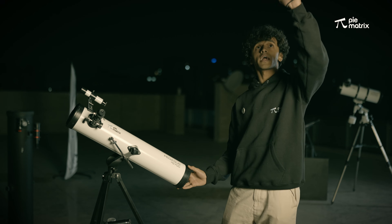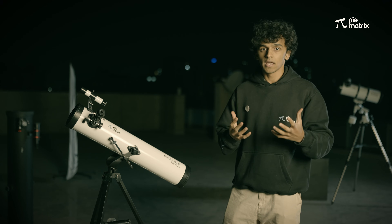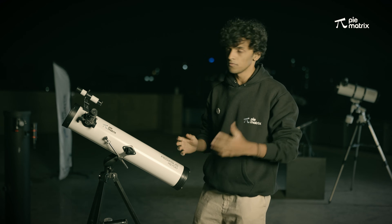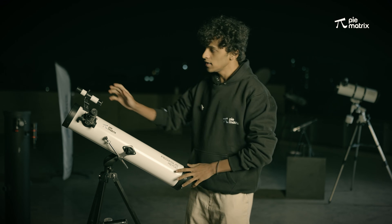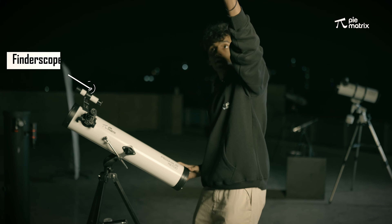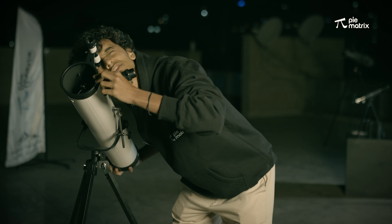So the moon right now is over here, and the easiest object to point towards in the night sky as a beginner is the moon. So the next step in bringing our desired object, the moon, into our telescope is to find the object in our finder scope. The moon is somewhere over here right now, and I'm going to move this telescope to get the moon in this finder scope.